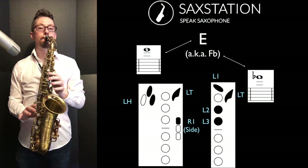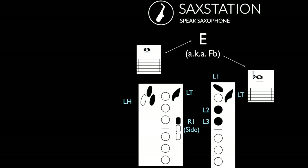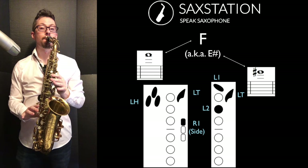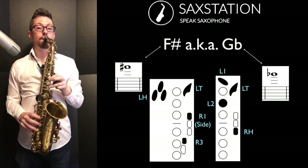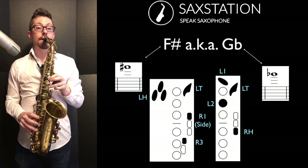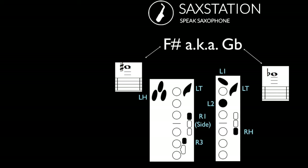Then you've got high E, which uses the palm keys and also the side of the right hand. There is an alternate fingering which uses the front F key. Then you've got high F, which is the highest note you'll play easily if you don't have a high F sharp key — you could stop here if you're in the beginning stages of playing saxophone. Here's high F sharp: some saxophones have a special high F sharp key with an alternate fingering, and even if you don't have the front F key you can still play this note without it.